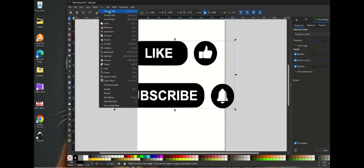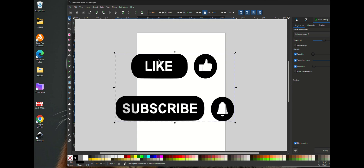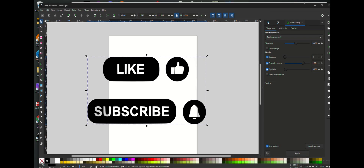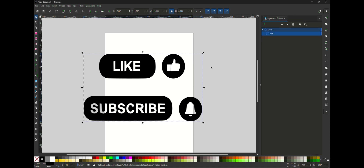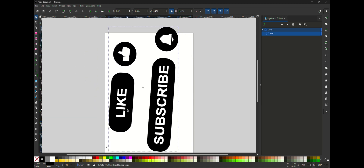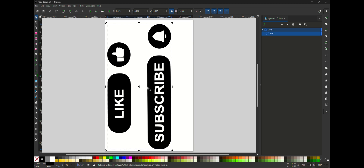We're going to go back to Path > Object to Path. Let me just enlarge this quick and close these panels. I'm going to turn the image on its edge to get it to cut more up and down. I'm not 100% sure if it matters where on the page you place your image, but I always try to keep it within the white square here unless it's a larger image.